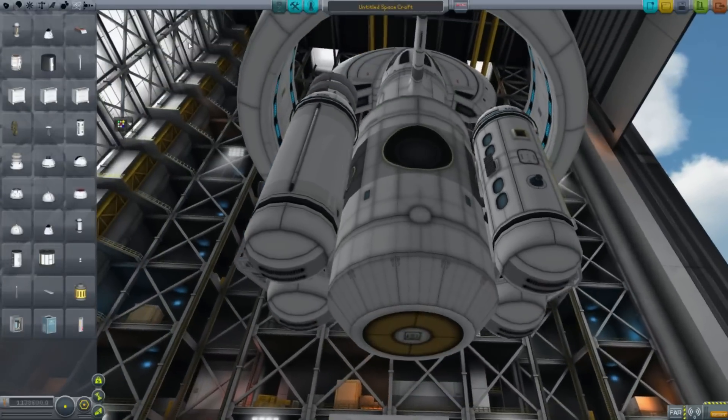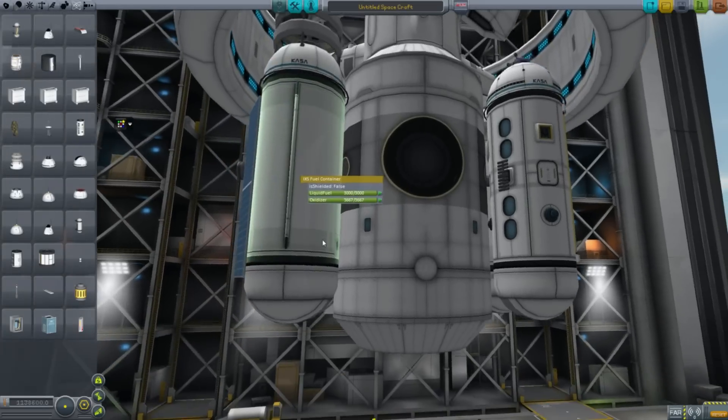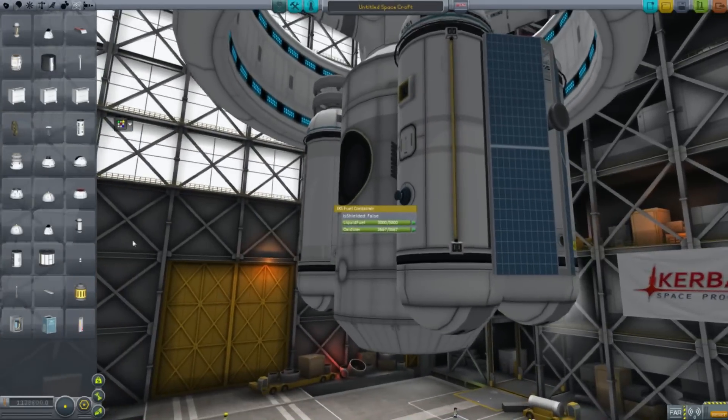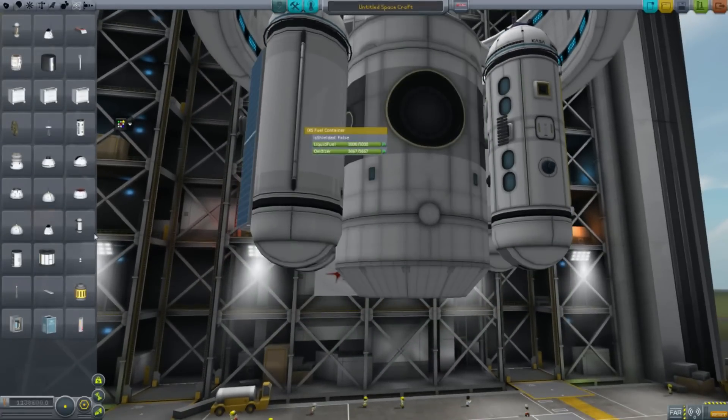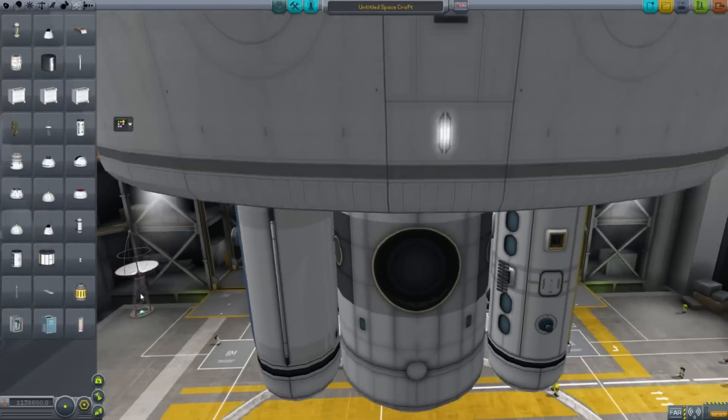Obviously, this is designed to make the whole thing look good. I don't know if we're really going to need these rocket engines, but I'm just going to leave those in there. After all, what could possibly go wrong? We also have the IXS Communitron.